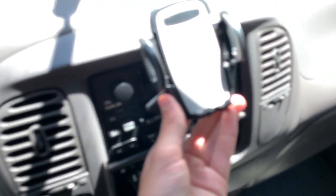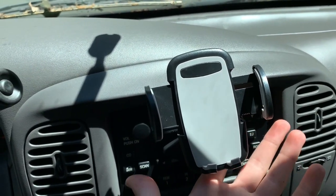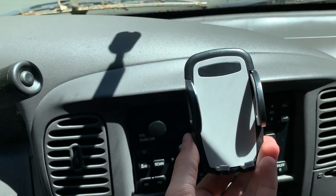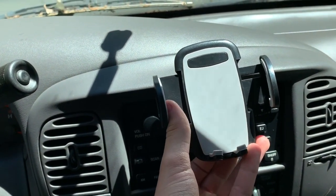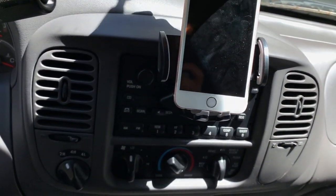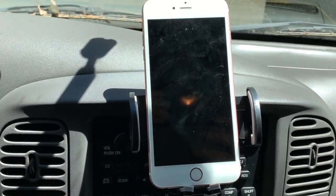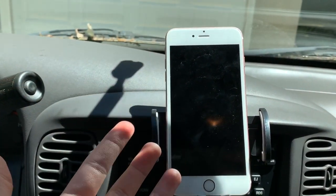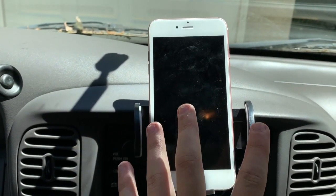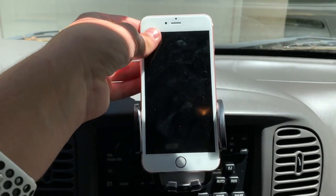To adjust it to fit your phone size, there is a button right back here. You press it and it comes out like this. To put it back — for example, if you have a smaller phone, you press in and it stays like that. If you want to switch to a bigger phone, press it and it comes out. Even if I put a 6s Plus in here, it doesn't fit perfectly, so if you have a bigger phone than an iPhone 6s Plus it'll fit even better, or if you have a 6s Plus with an OtterBox case on it, it should fit perfectly fine. You adjust it to size and now it's gripping it.